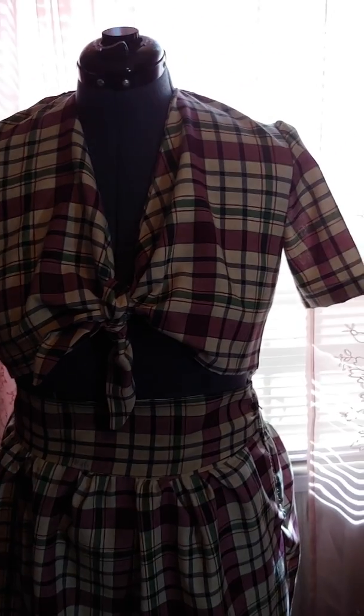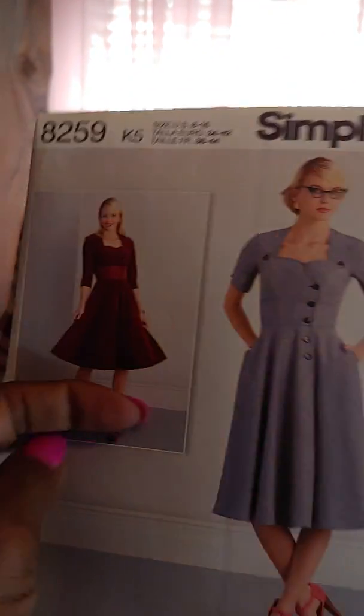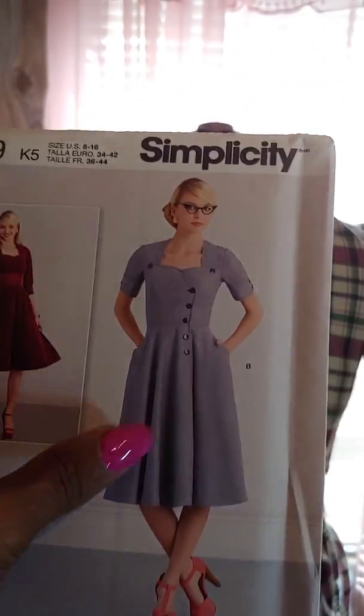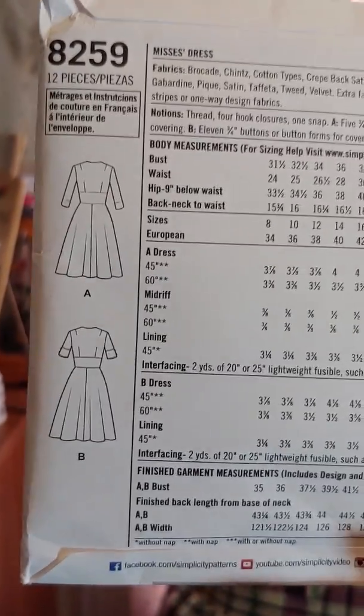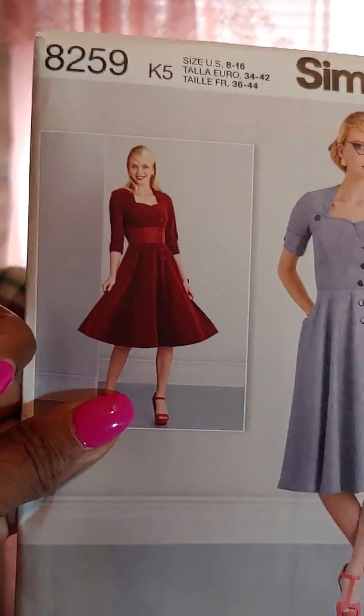And then I have Simplicity 8259. Look at this — this is a new one. I love this. I'm going to make this. That is up my alley. Look at this, and this is the back drawing, the back line. I'm going to love this. Look at that.